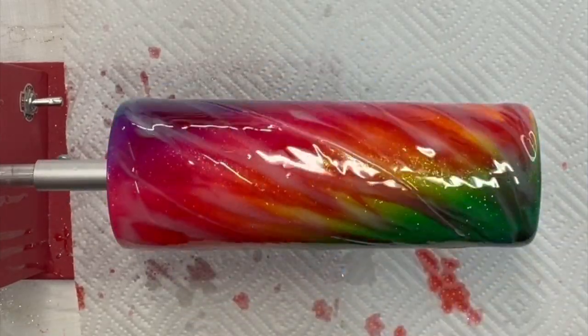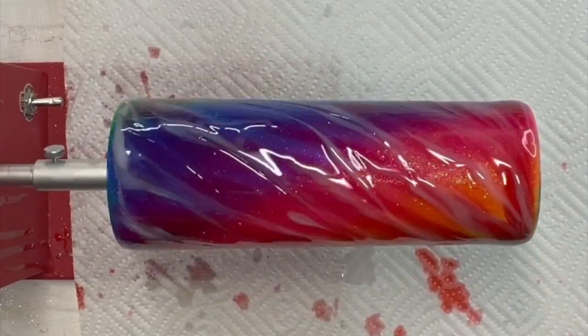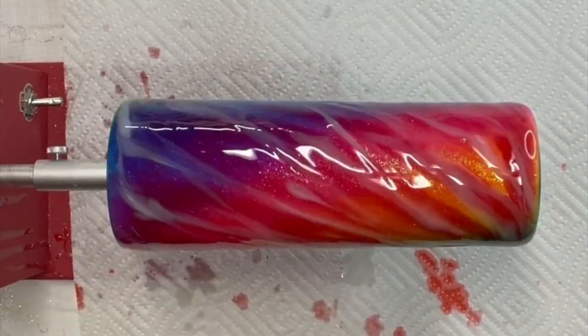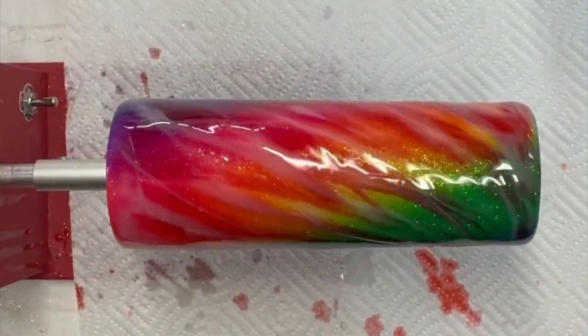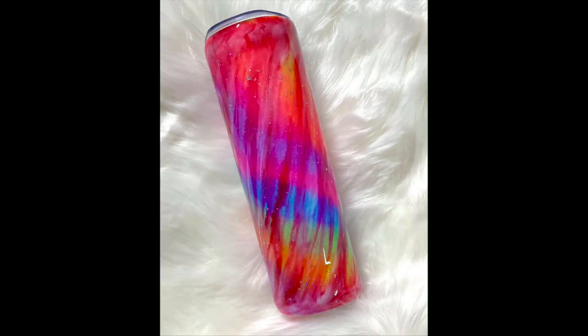We're down to the final steps. On this cup I usually put another layer of epoxy and add a little glitter into that epoxy just to give it a little extra oomph. Go ahead and hit it with your heat gun again to make those swirls go around. And there she is — she is a beauty! I really love this cup, and I really love that you stopped by and we could do this together. Thank you so much, and until next time, thanks for dropping by Bob's Daughter Designs.